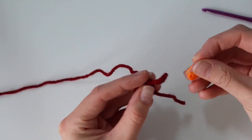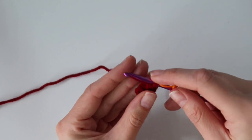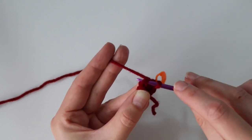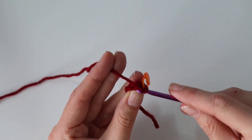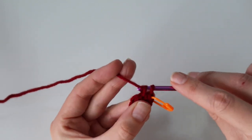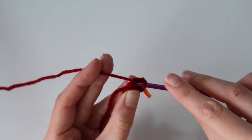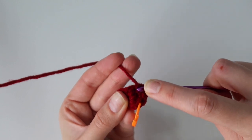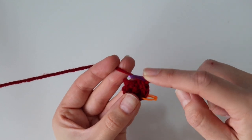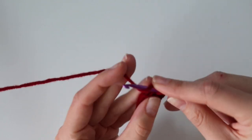Once we have those six single crochet, go ahead and add a stitch marker so we can keep our place and know when the rounds end. Add it onto the loop on your hook, and we're going to go directly into the next stitch, working in continuous rounds. In that very next stitch, insert your hook and work two single crochet stitches into it — that is one increase. We're going to do this all the way around, working two single crochet into each stitch until you reach the stitch marker.